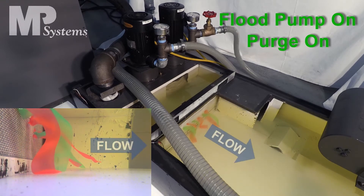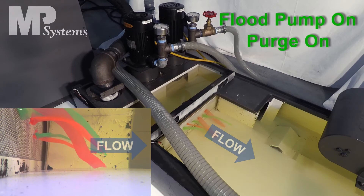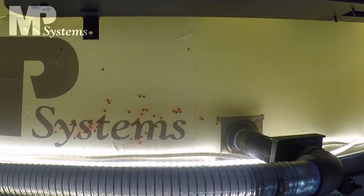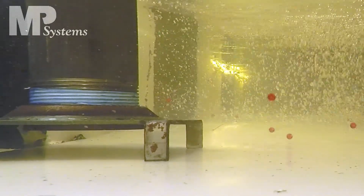The reverse flow demonstrates how the Purge pushes debris back into the dirty side of the tank, allowing the screen to be less obstructed. The flow from clean to dirty side is shown again by the direction in which the red plastic BBs are traveling — they are sucked toward the debris pickup point and drawn into the Purge filtration system.